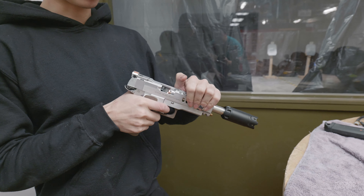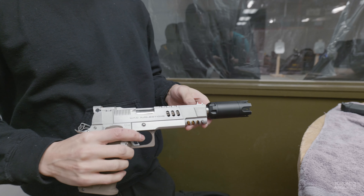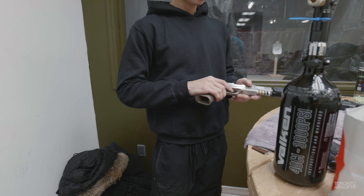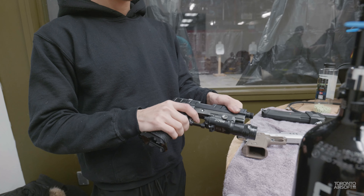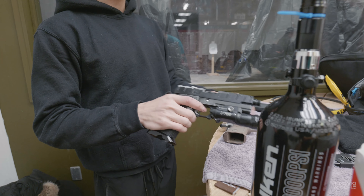Right now it's got some Maple Leaf bucking, Maple Leaf pop-up, stock nozzle because my other nozzle broke. UAC slide — you won't see that anymore, that is a nice slide, old school. Just for fun. And then my friend's pineapple as backup in case mine goes down.